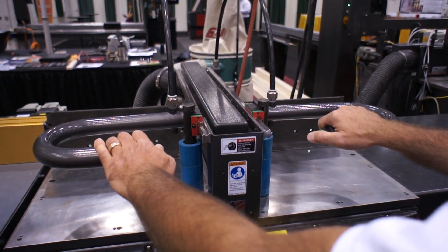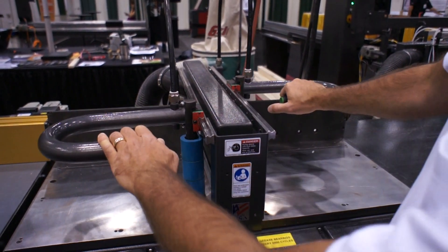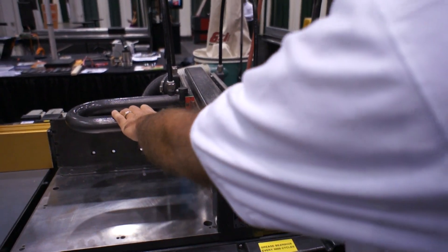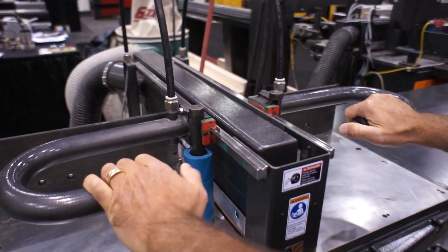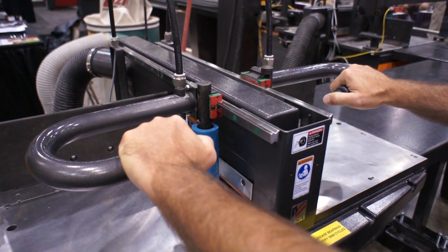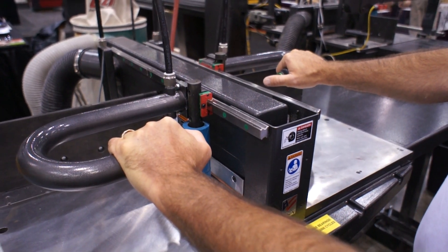With our safety crowders, you can crowd the material against the fence — either one side, the other side, or both — and then cycle the saw with the two-hand thumb buttons. This way the operator's hands are kept safe, but he can still crowd the material against the fence the way he wants to.